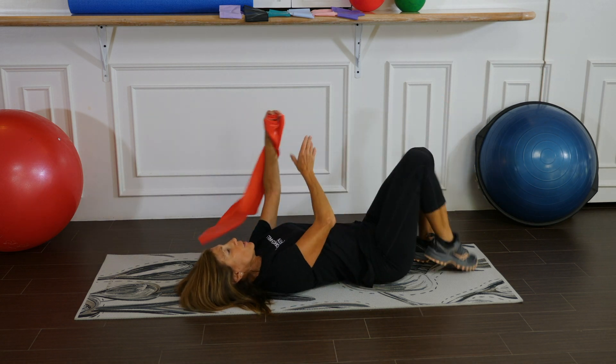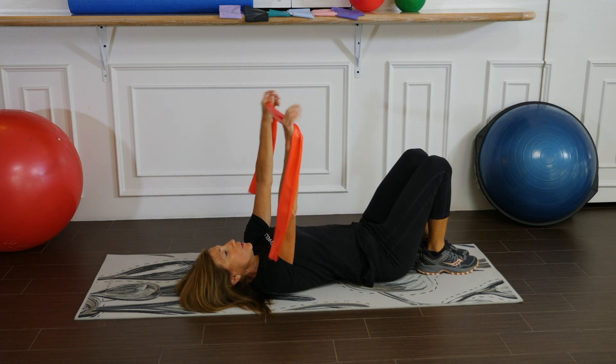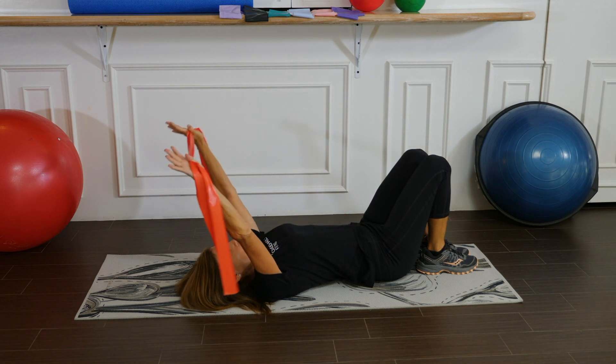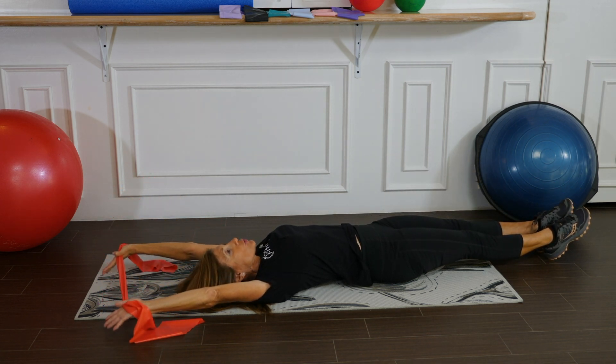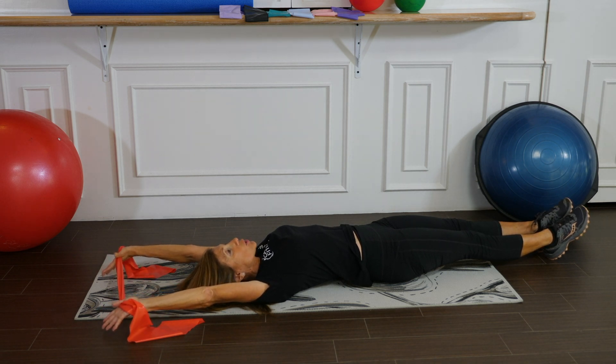Let's now go into the stretching rack. Take your band, have your arms straight, and reach overhead so the arms are near the ears. Lengthen the legs out, point the toes, and try to elongate from your fingertips all the way to your toes. Take slow deep breaths.